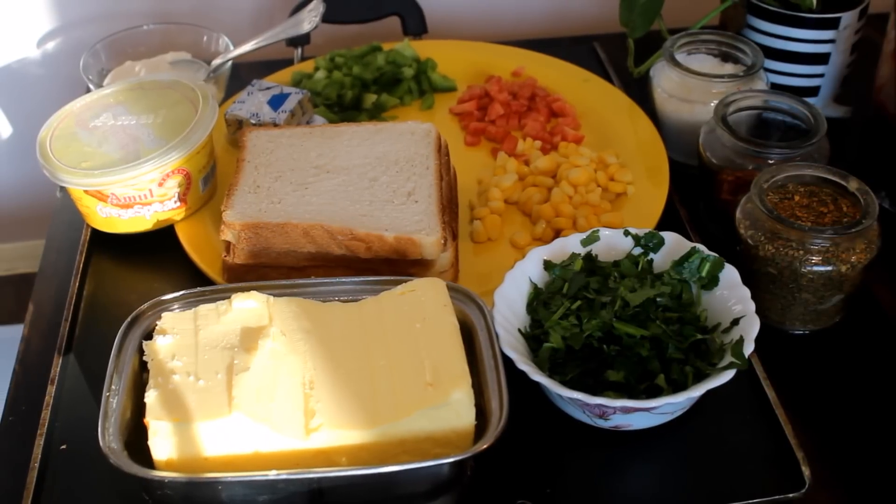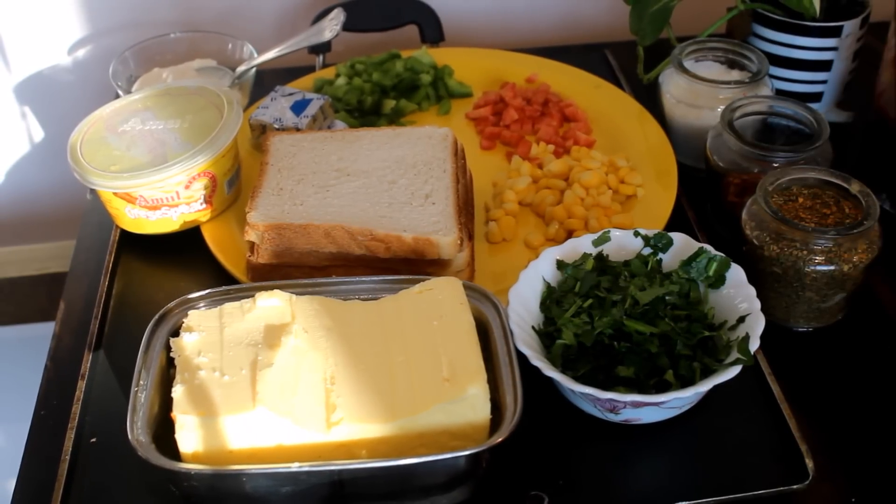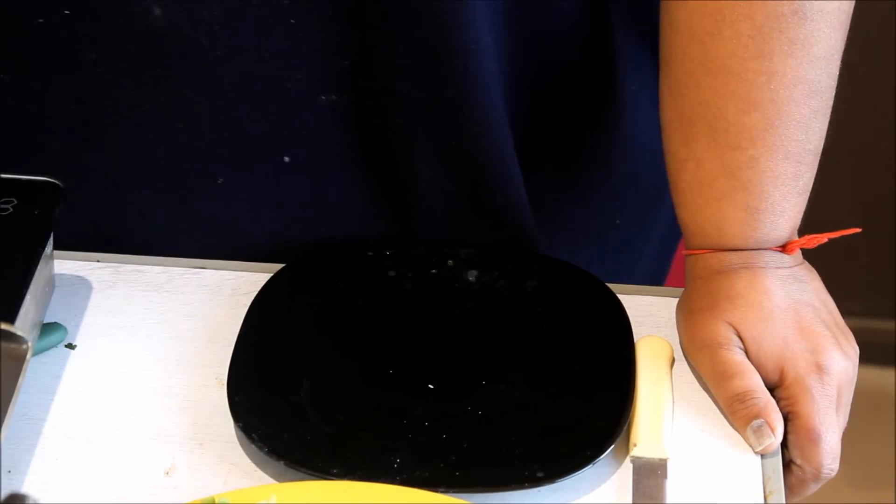The ingredients we need are: Gajar (carrot), corn, cheese, onions, cheese spread, Amul butter, dhania (coriander), oregano, and chili flakes. Now I am going to start our cheese cone sandwich.